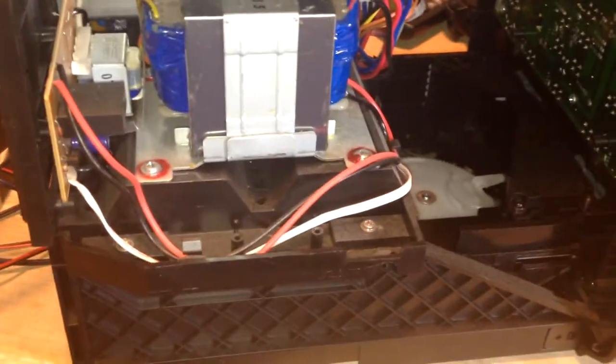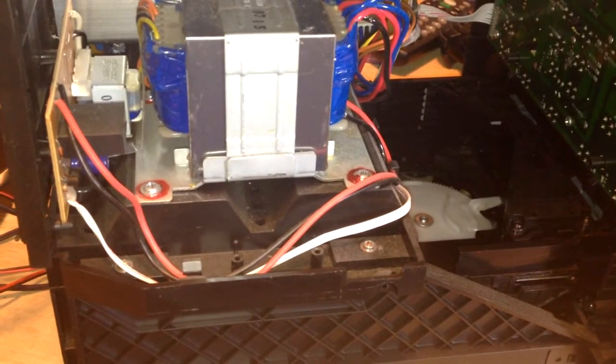I still can't actually see the pickup - there it is right there. Still going to be a pain to get to. It just needs to be clean - I guarantee that's all that's wrong. They have to make things difficult, don't they? These were never made to be serviced - they were made to be used and then throw it in the trash.